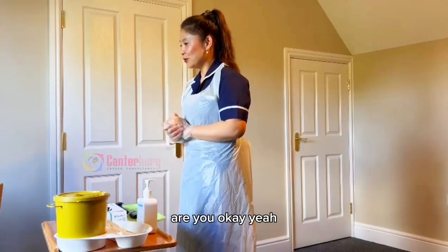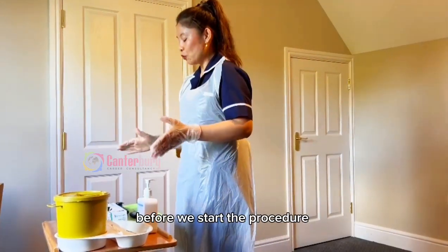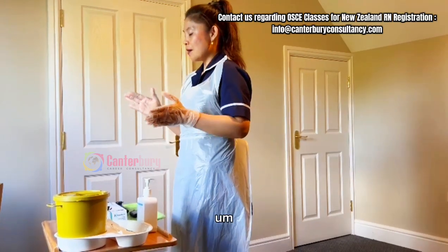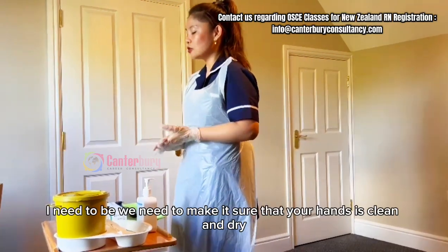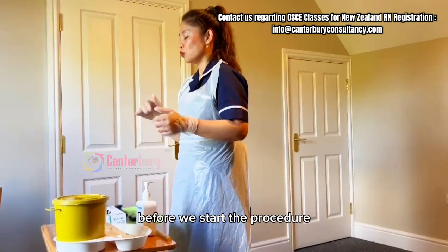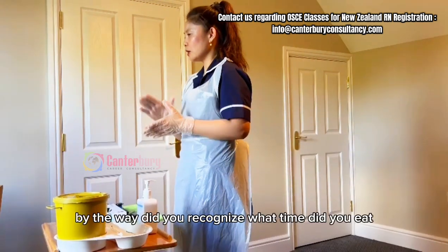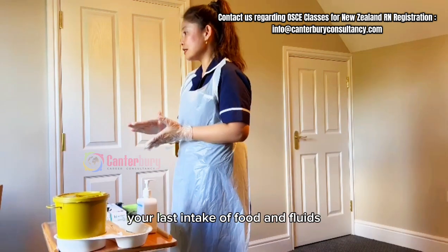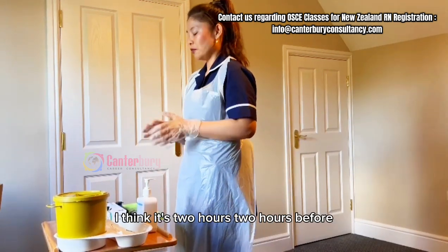Hi William, I'm back. Are you okay? Okay, sorry for the wait. Before we start the procedure, I need to make sure you have washed your hands. Yes, I have. We need to make sure that your hands are clean and dry before we start. And by the way, do you remember what time you had your last intake of food and fluid? I think it was two hours ago. Two hours ago — that's perfect.